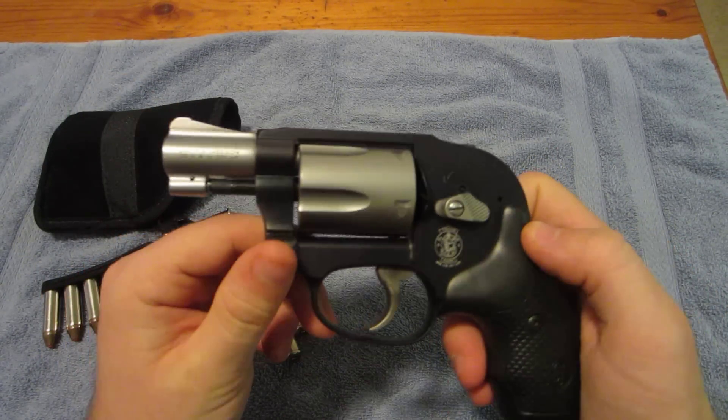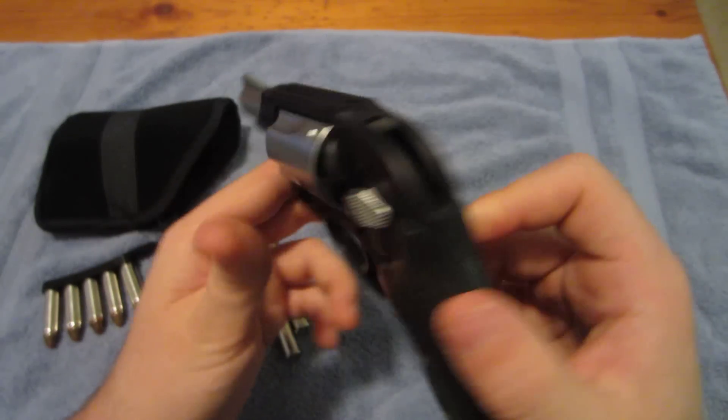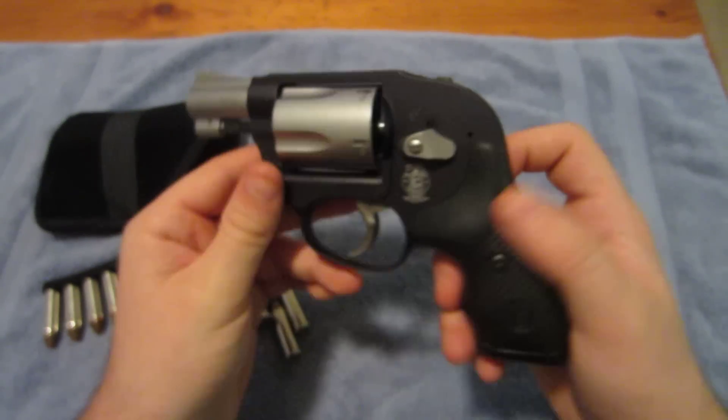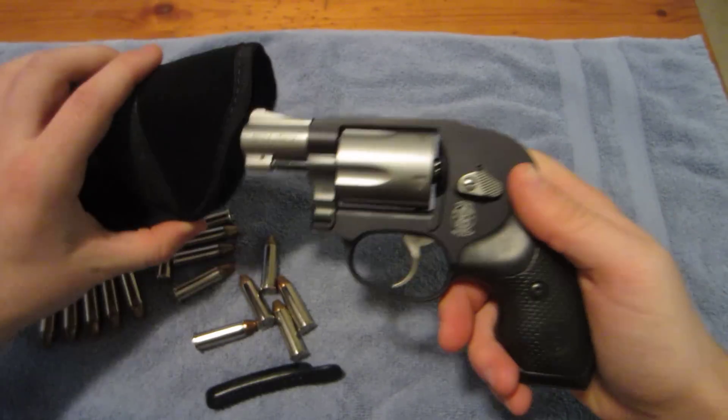It's a .38 Smith & Wesson. It's got a really short barrel so it's not all that accurate, but it's up to how good a shot you are. Still fun to shoot and really comfortable. That's it for this one. Let me know if you have any questions.